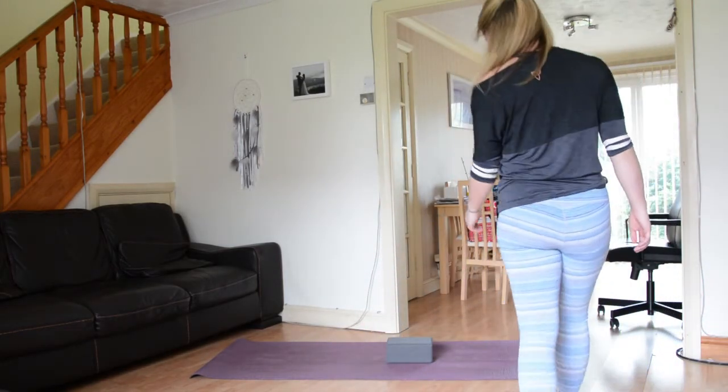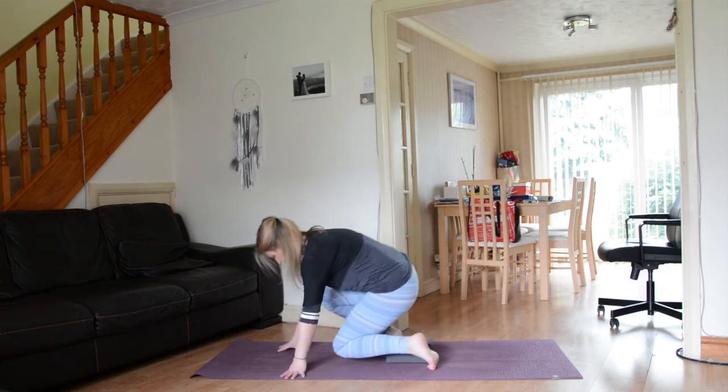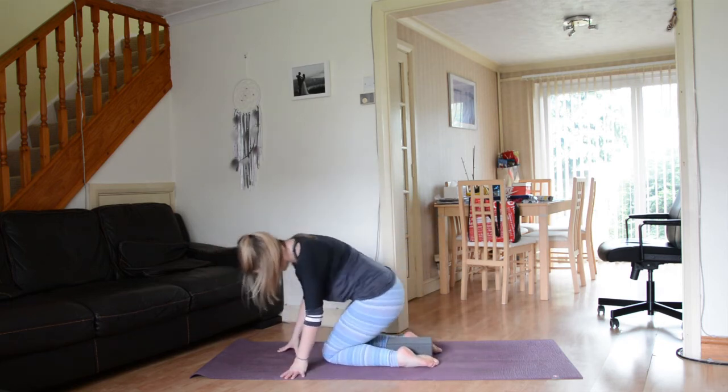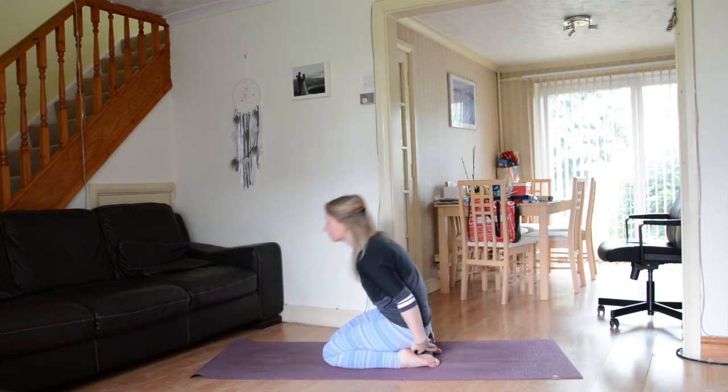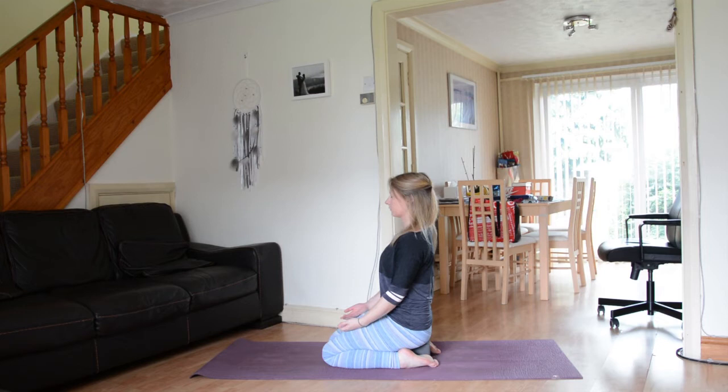Come into a comfortable position on your yoga mat. Seated on a block if that feels best, or simply grounding down through the sit bones, lengthening through the spine, crown of the head reaching up towards the sky.